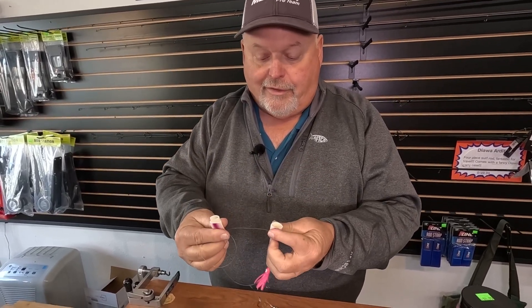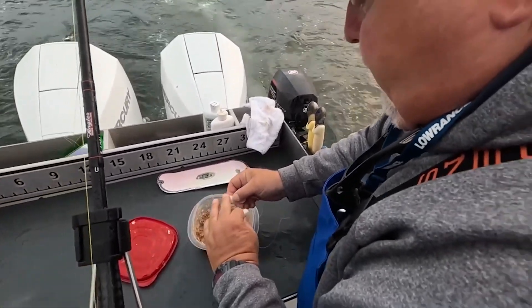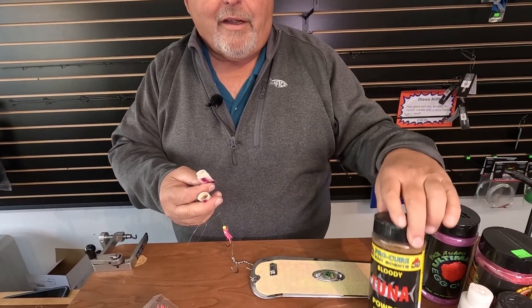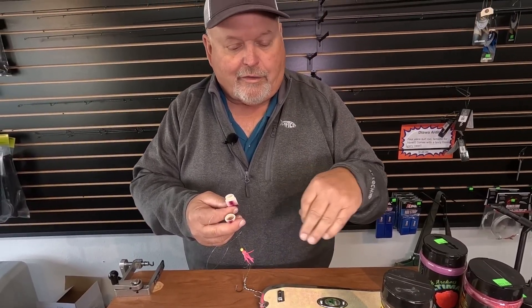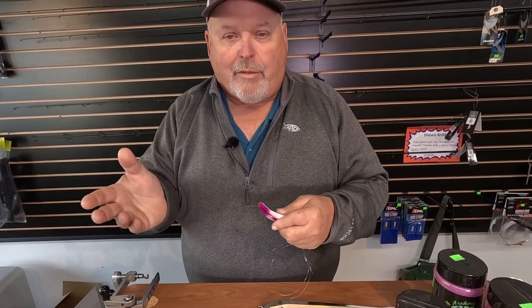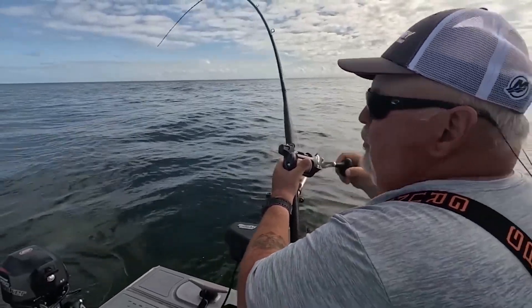Go ahead and add your scent — there's a scent chamber in here and it disperses through these holes. What works really well is tuna, like chicken of the sea with the oil in it, and we'll add some Procure powder to it and get it pretty moist — you can even add some liquid to make it almost like an oatmeal consistency. When you add that in there it's going to stay. If you fill it up with that concentration, it's going to last about 20 to 30 minutes, which is about the time you want to check your lure anyway. You don't want to let it go any longer than that. With that setup, it works really well for deep water salmon — give it a try.